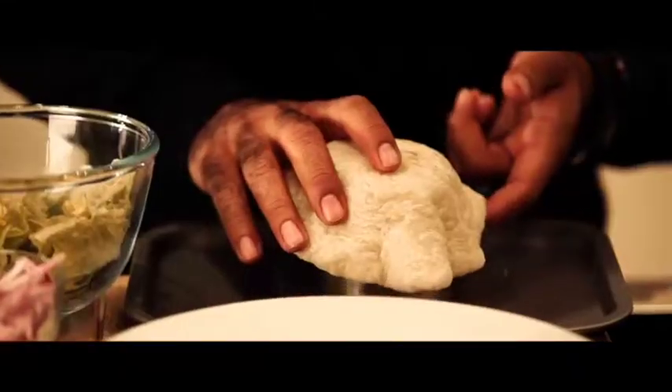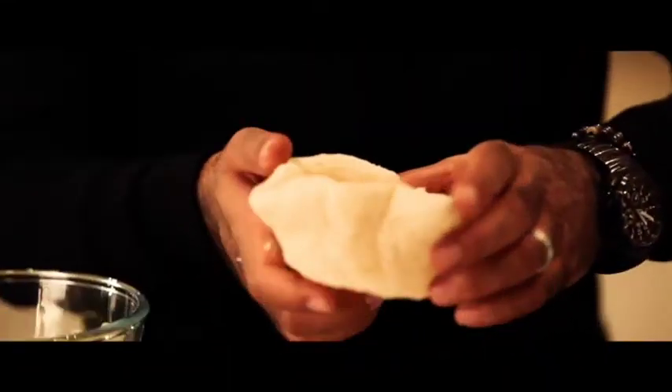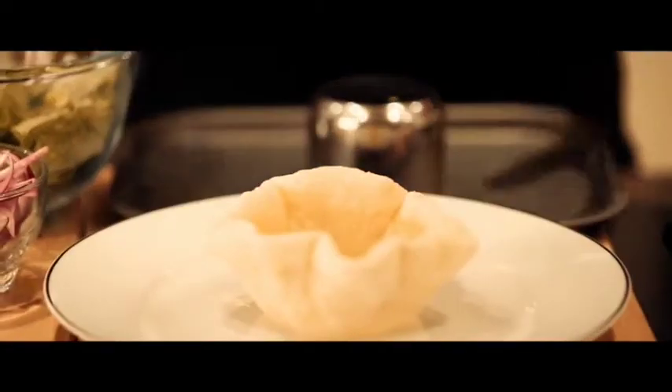Wow, doesn't that look great? Now give it a couple of minutes before you try and remove it, because it will be very hot. But there you have it, the perfect Shana Paratha basket.